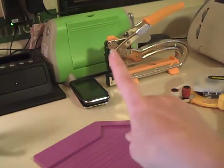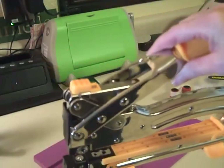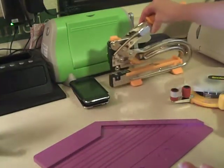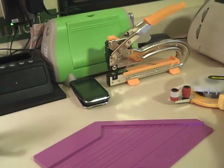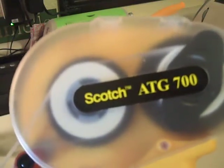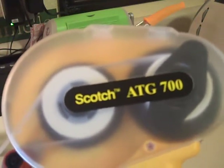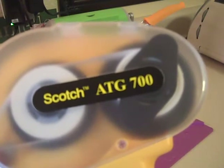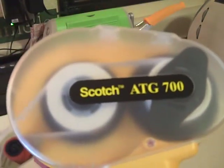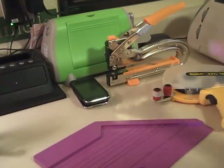The Cricut, obviously, is essential. Over here I have my Cuttlebug — another piece I couldn't live without, I use it all the time. And my Cropadile Big Bite — this thing is fabulous, it does all my eyelets, punching, and setting for both scrapbooking and card making. And this is something new I got: the Scotch ATG gun. I've seen them a lot in videos but never in stores, so I finally went online and found it. I'm in love with it. I'm actually going to buy the 714 model, which is quarter-inch tape — I would highly recommend it.